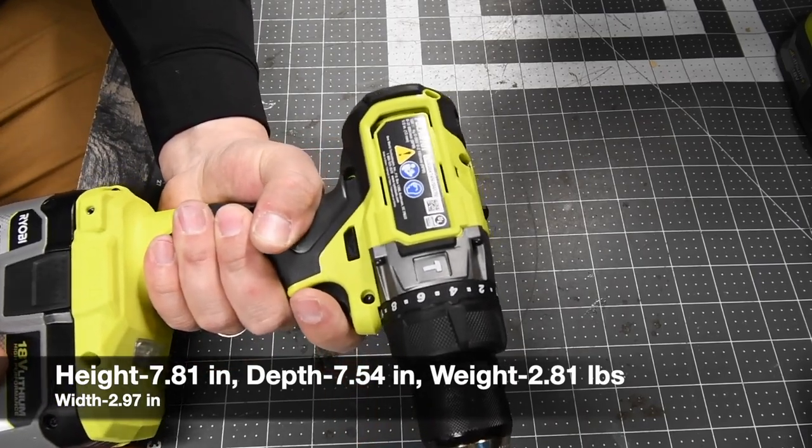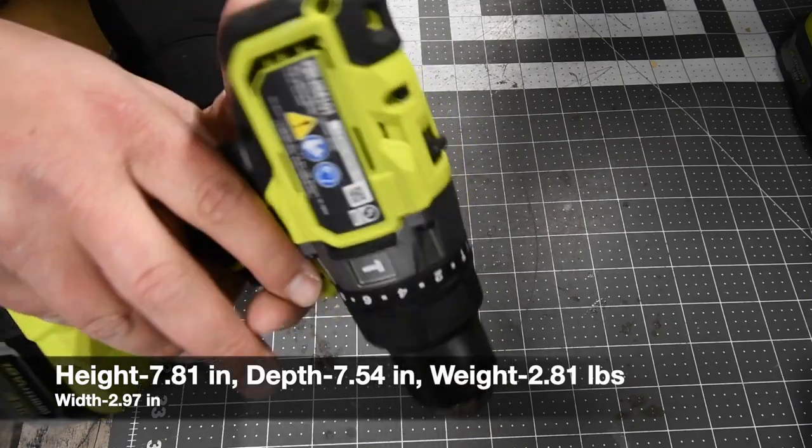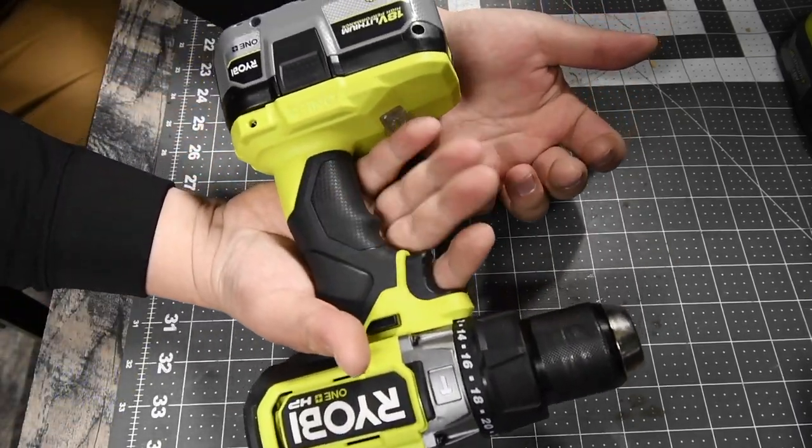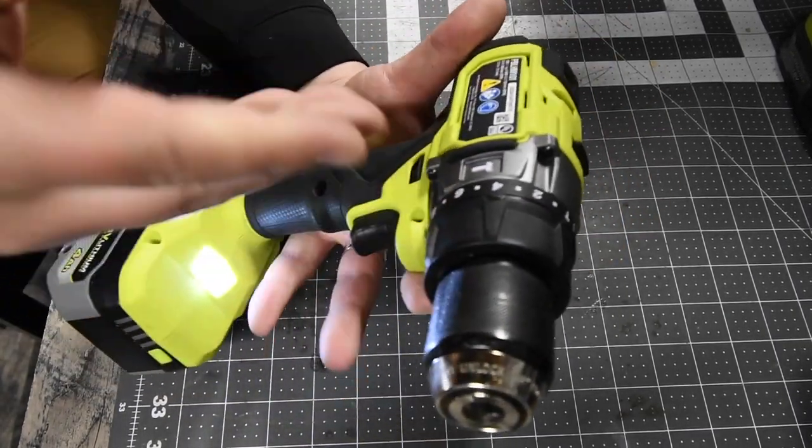Ryobi does have my favorite grip. I love the handle — it fits perfectly in my hand. It's not too big, it's not too small. It sits in my hand perfectly. I love how Ryobi's handle is.